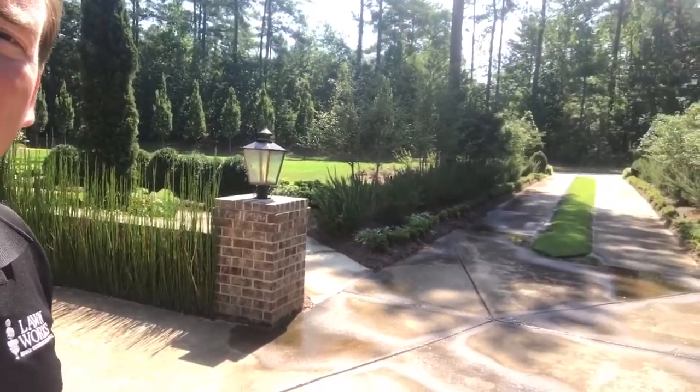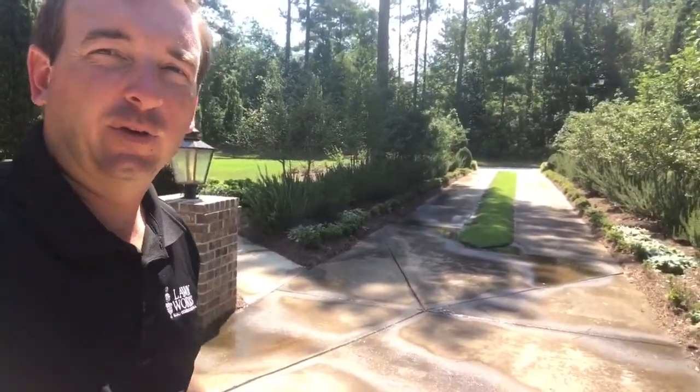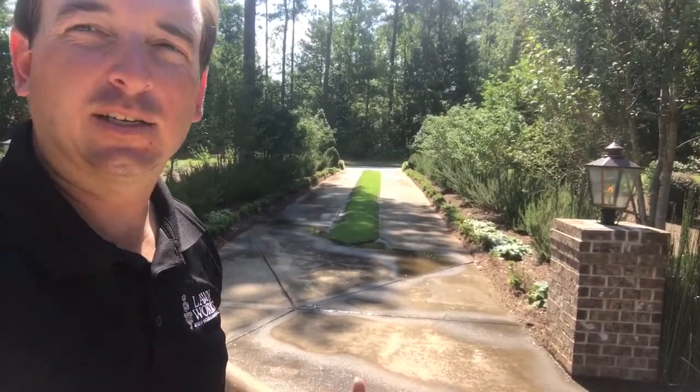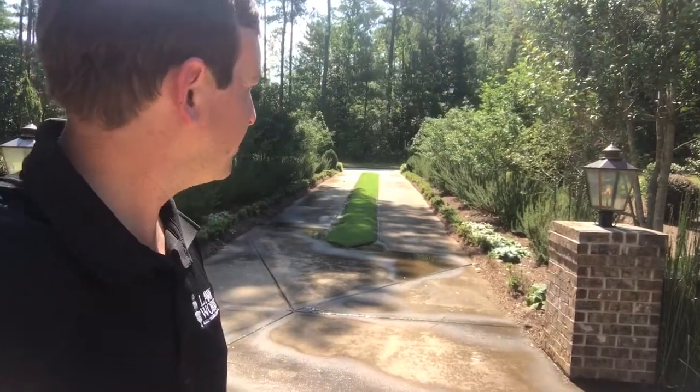We installed these copper lanterns. We do a lot of lighting and a lot with copper fixtures like this. They really set it off, especially at night — that nice warm glow that just feels like you're coming down to an entrance. We'll go check out the front yard next.